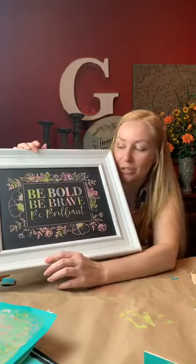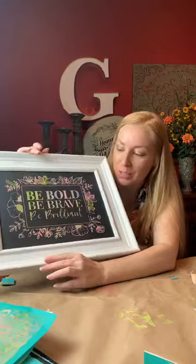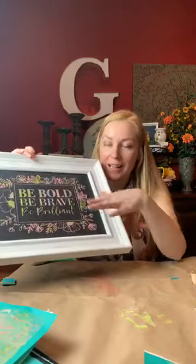When I get done with this image and I want to do a different one, I simply take water and wipe it off and do another one. But until then it's on there — I can wipe it, I can dust it, for your home to create home decor.